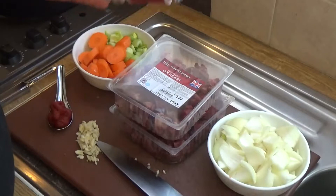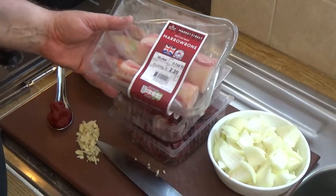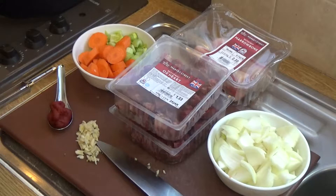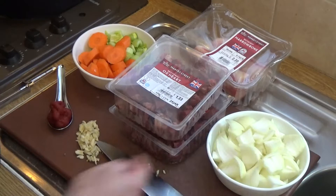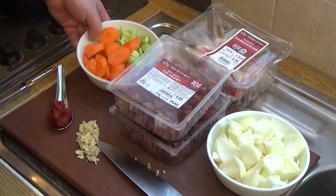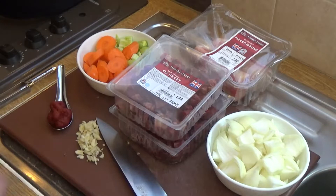If you've ever cooked with marrowbone, you'll know what I'm talking about — it just makes everything taste so beautiful, rich and sumptuous. We're not going to use a stock cube in this, just a few ingredients. I've chopped up one and a half onions, roughly two cups of chopped brown onion, and a cup each of roughly chopped celery and carrot. You'll also need about three cloves of garlic, chopped, and a generous tablespoon of tomato paste.